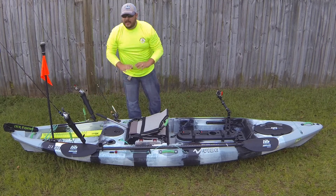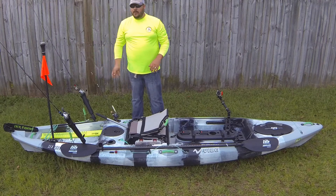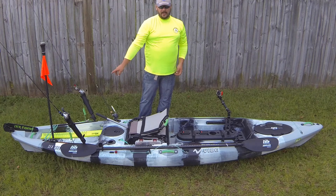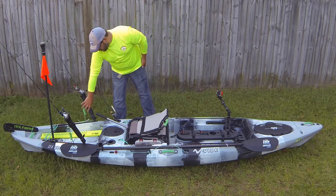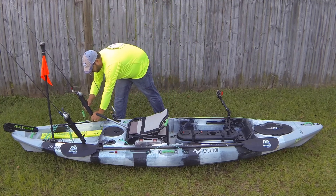I keep my net stored under my seat — it's easy to get to and out of the way. The kayak comes stock with two flush mounts. I've got two round rod tubes on the gear track in the back. Those rod tubes are really great — they can go in any position you want.